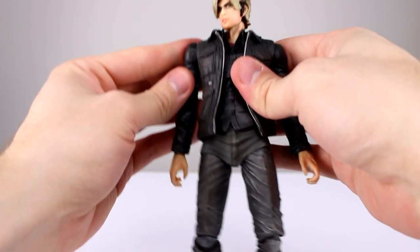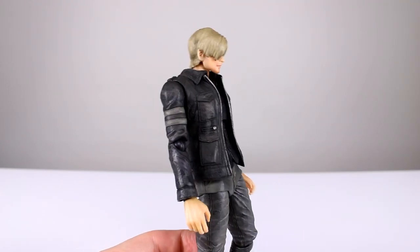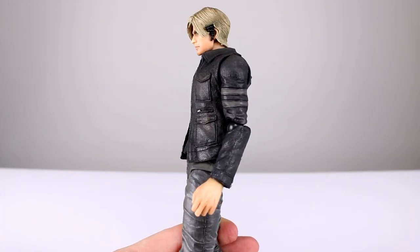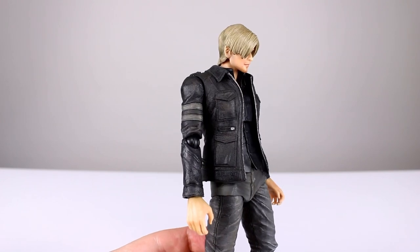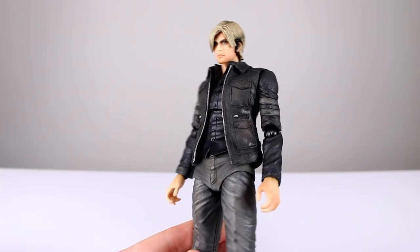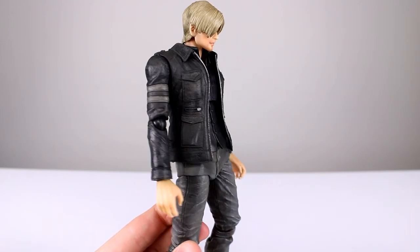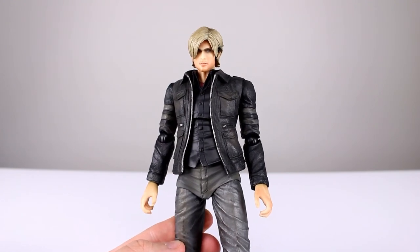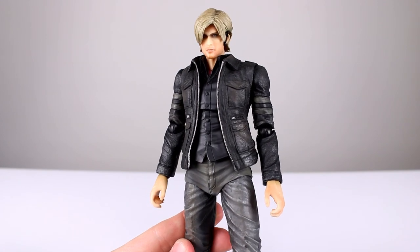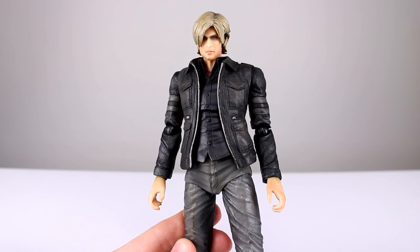That's going to limit posing somewhat, but generally he's a pretty good-looking figure, pretty well executed, and he's really cheap at this point. If you want to pick him up I'd say it's definitely worth what he's going for — I think at Big Bad Toy Store you can get him for like 40 bucks, which is pretty good for a nine and a half inch Play Arts figure. There's a link in the description below. I do recommend it — don't expect it to be the best figure in the world, but it's definitely good enough. Thanks for watching, make sure you subscribe to the channel so you can see upcoming figure reviews, custom figures, and other good stuff. In the meantime, keep collecting.